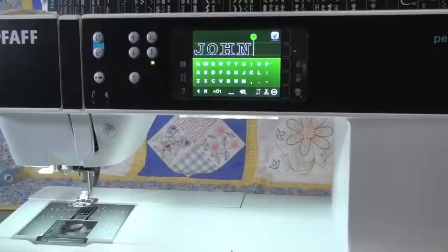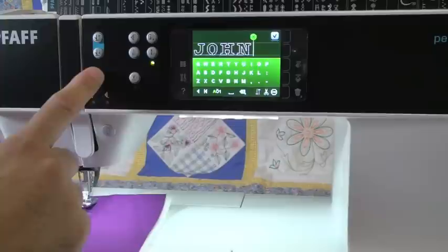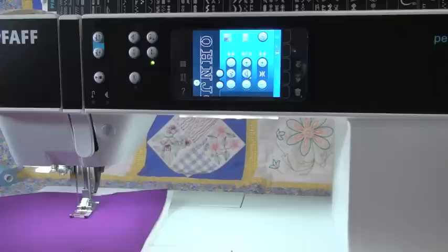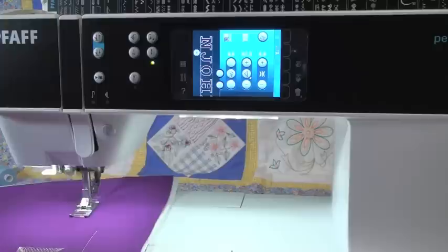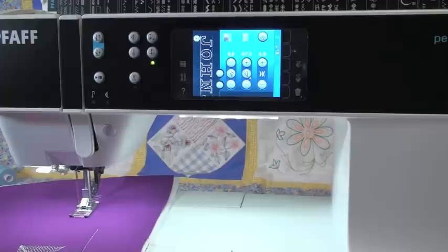It's easy — I just hit my foot controller or the start button and it's going to do it. It's not like in the past where machines that did names had a lot of steps involved — program, repeat, and all these different things. On the machines now, it is simple: you hit your alphabet tab, you write a name, and hit the foot control. That's all you have to do.